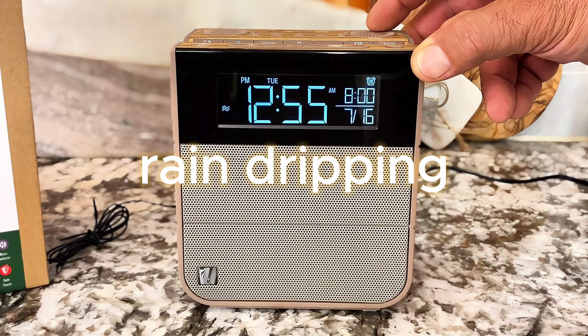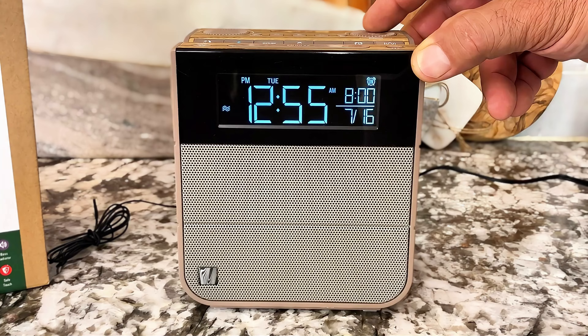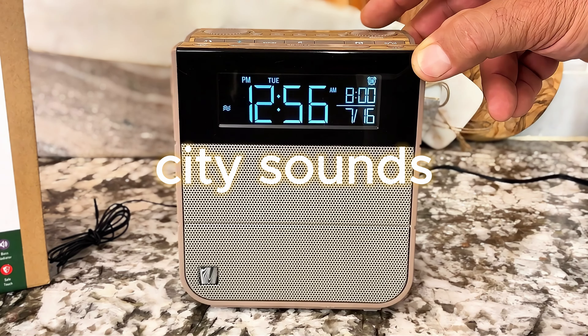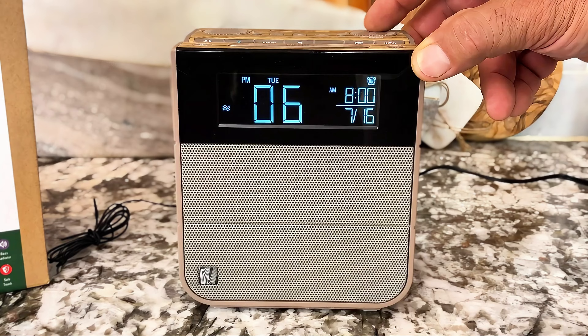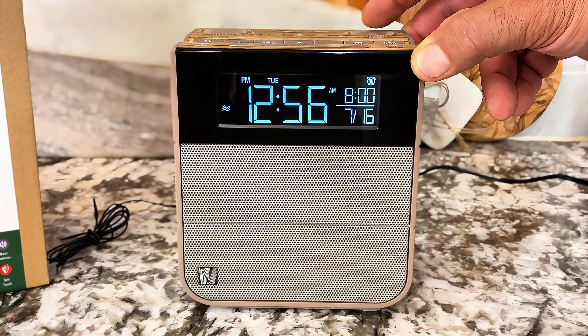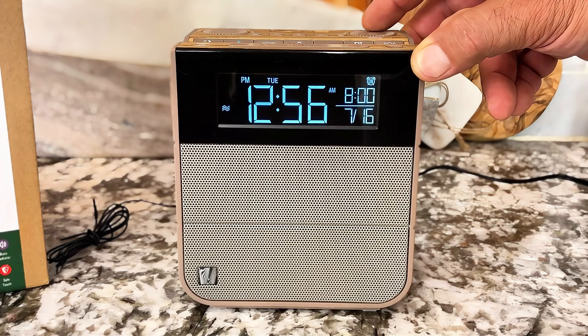It's got an incredible subwoofer design, three charging ports, a dimmer switch, a really big snooze button, and natural sound. You can Bluetooth music to this, listen to radio — so many features, they're hard to list.